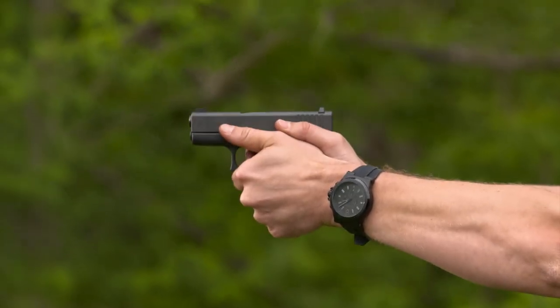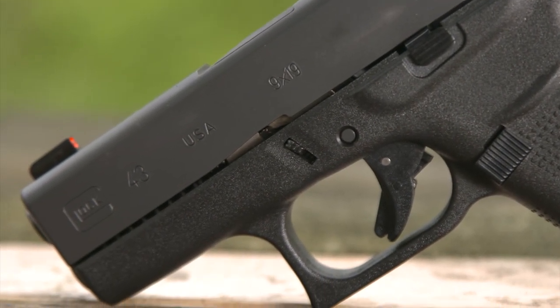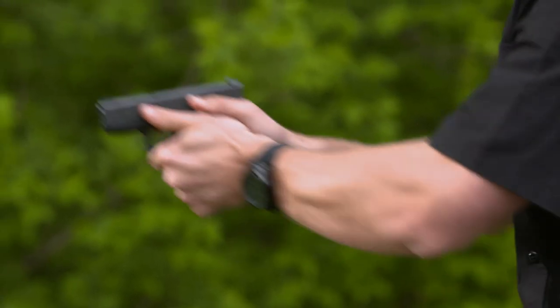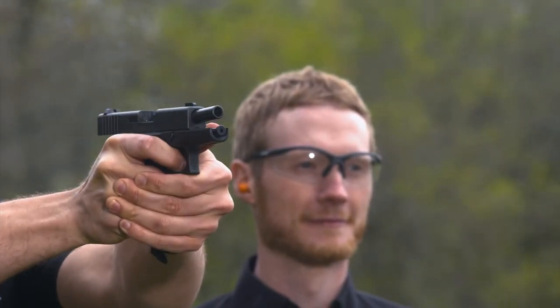This Glock 43 is the Talos Special Edition with an Ameriglo ProGlo front sight. It has a green tritium night sight surrounded by an eye-catching orange ring. The machined steel rear sight has a U-shaped notch to coordinate with the round front dot. It's a perfect combo for the sort of low-light situations where you might be using a concealed carry pistol.